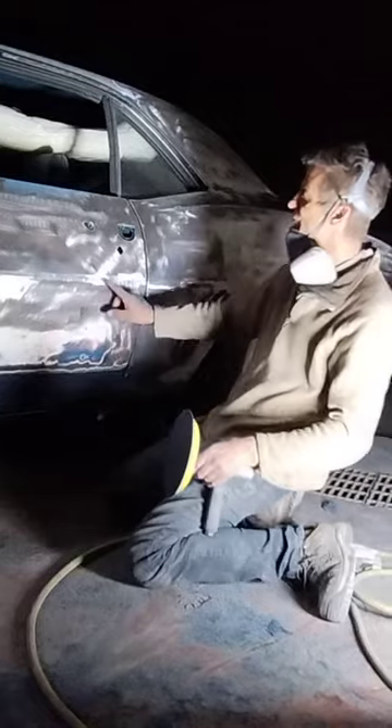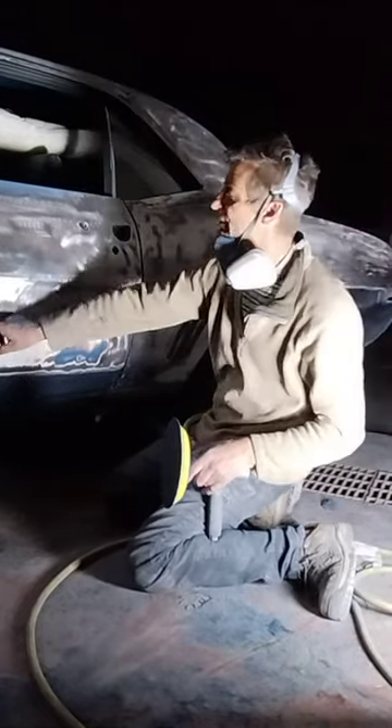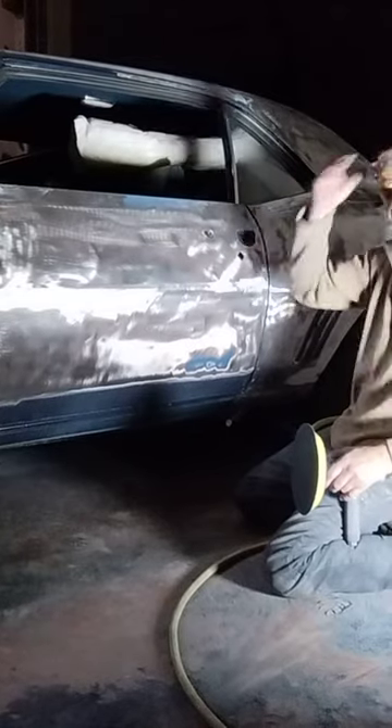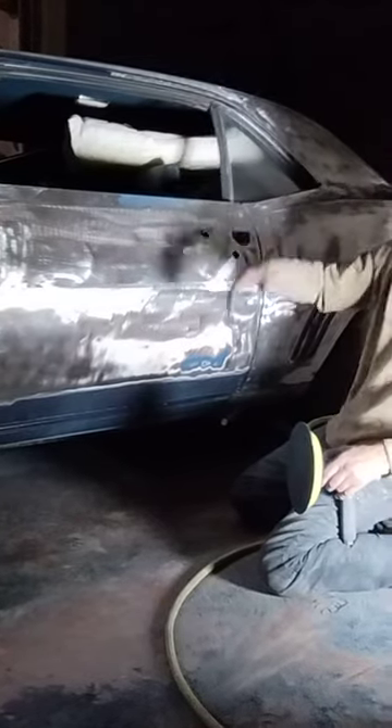This machine is so cool — it shows you all the highs and lows. There's a low spot, low spot, low spot. We'll sand it later with some 80 to smooth it out, then we'll start laying some epoxy primer, then we'll do some body work.